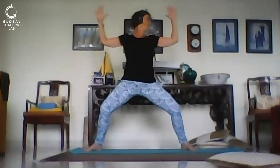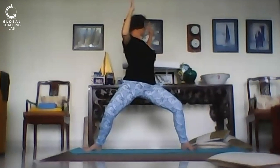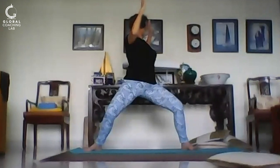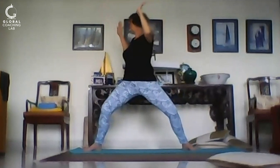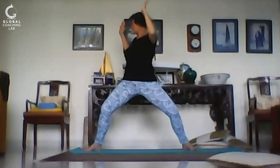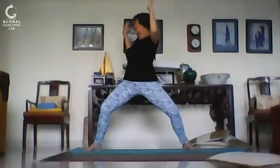Now we're going to turn — put your gaze on your elbow and then take that elbow back, twisting. Hold it there. Neck is long, waist is long. Twist further. We're getting a twist through the spine as well as this flood of blood through the pelvis and belly. Legs are strong. Back to the center.